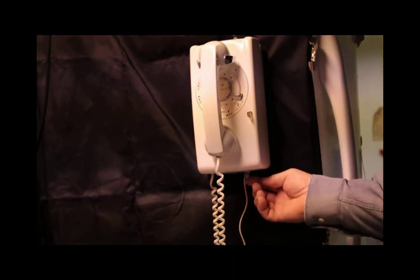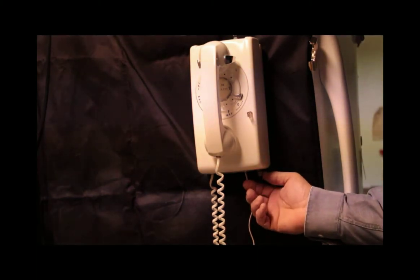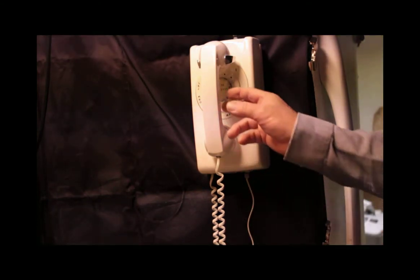The bell does have a loud and a soft setting. That's soft. That's loud.